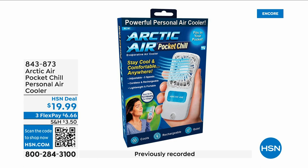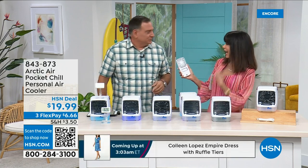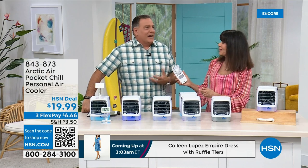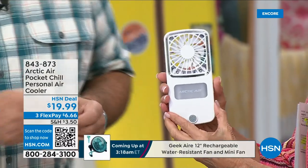The mini Arctic Air is super cool. Yesterday at Disney there were tons and tons of people, and some had little fans hanging around their neck like an albatross. You don't want that — this is so much better, and not just because it blows air.